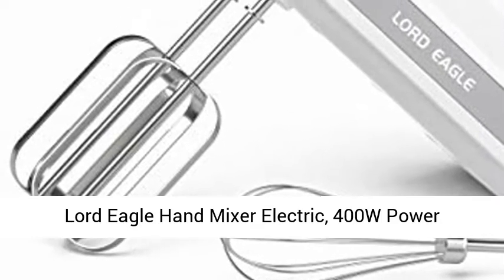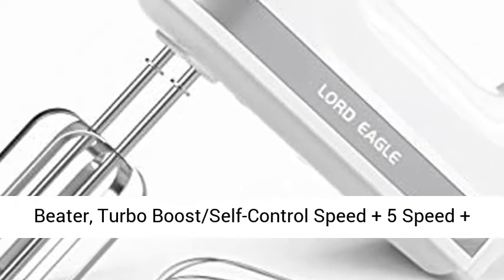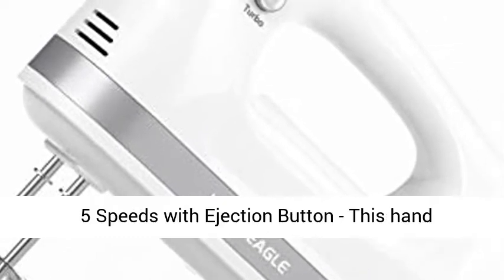Lord Eagle Hand Mixer Electric, 400W Power Handheld Mixer for Baking Cake, Egg, Cream, and Food Beater. Features Turbo Boost Self-Control Speed, 5-Speed settings, an Eject Button, and 5 Stainless Steel Accessories.